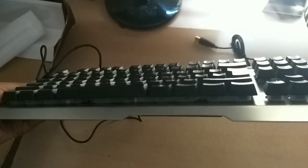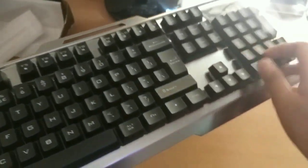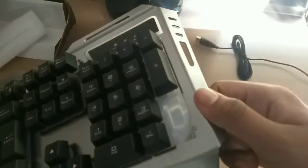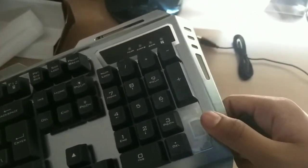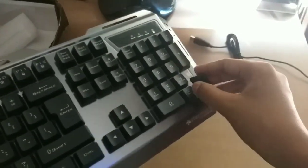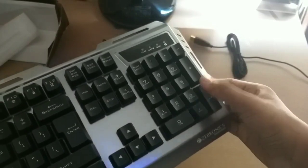As you can see, the key is up to the top because it has multi-coloured LEDs. If your keyboard is bad, then you can open it and clean it up.